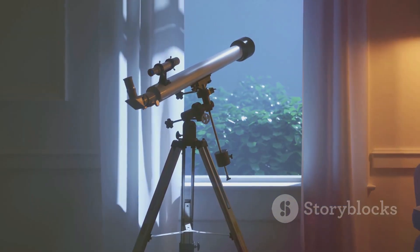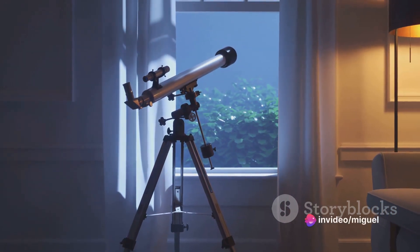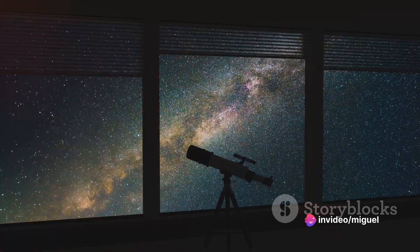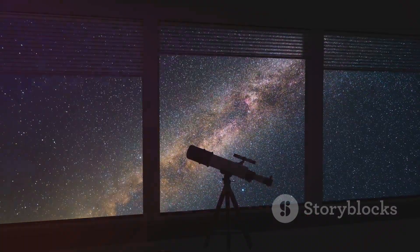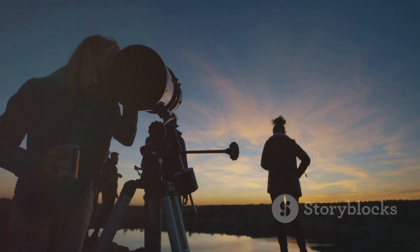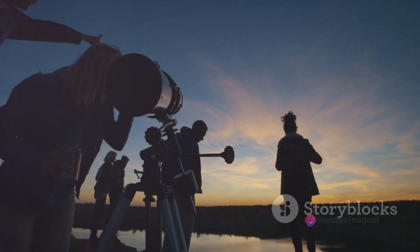But magnification isn't the only thing the SkyMaster has to offer. Its large aperture ensures long-distance viewing, perfect for scanning the horizon on a clear day or gazing at the stars on a crisp night. Whether you're watching wildlife or stargazing, this binocular is designed to cater to your needs.